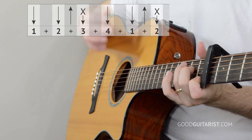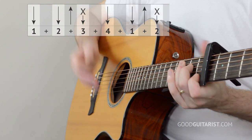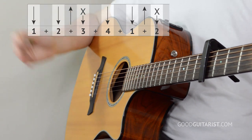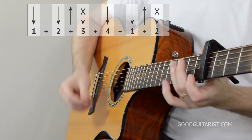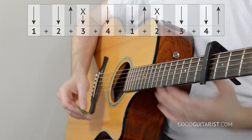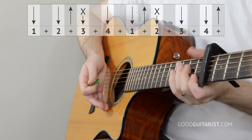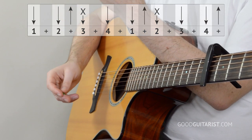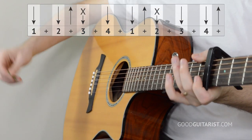That's also the second part — we just do it two times in a row: down, down, up, mute, down, down, up, mute. That's the first two-thirds of the strumming pattern, so try that a few times. Then all we have to add is down, down, up — which is really similar to what we're already doing, we just don't do the mute at the end. So when you put that all together, we're going down, down, up three times with mutes in between.